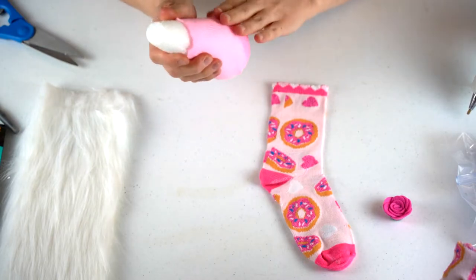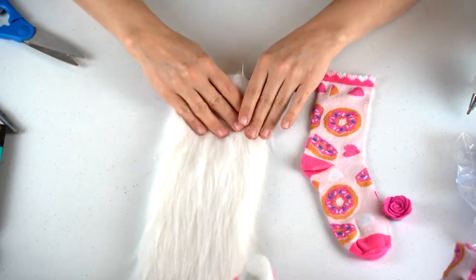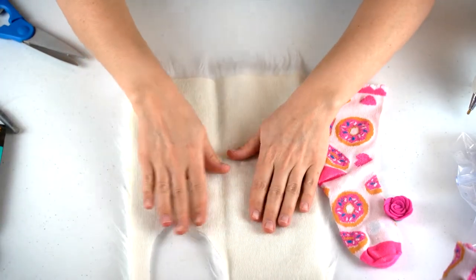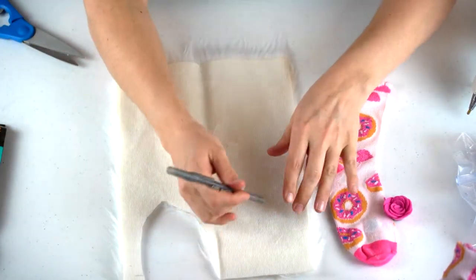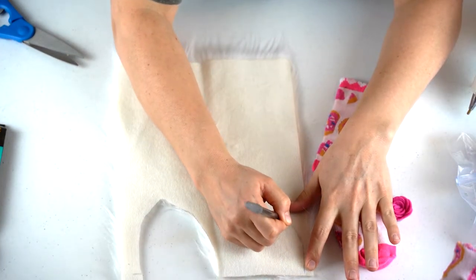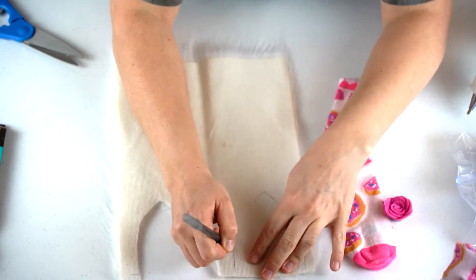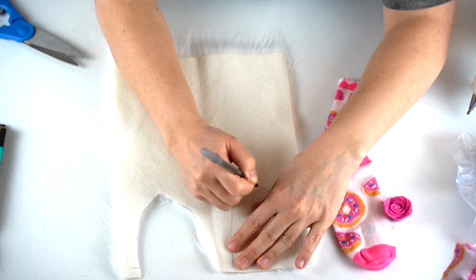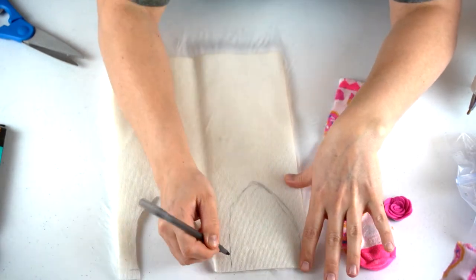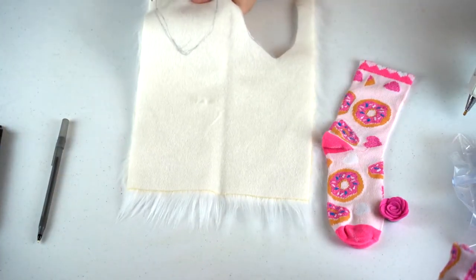Now we're going to move on to the fox fur for the beard. You want to draw a line along the length of it, then cut it out. Go down a little bit when you cut — that's fine because you can just cut around it to get the shape you want. Once you have that, just cut out your beard.